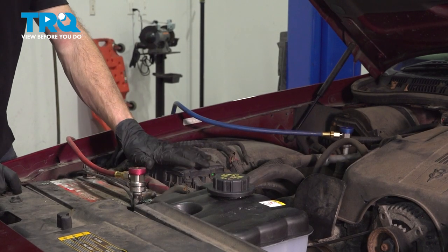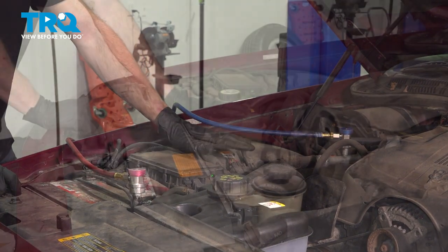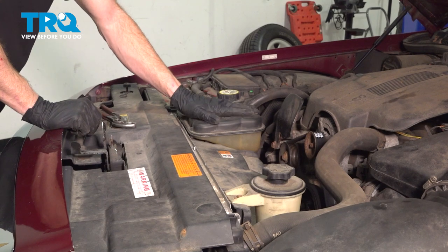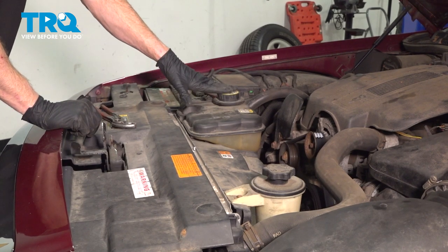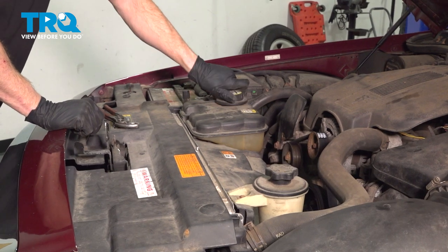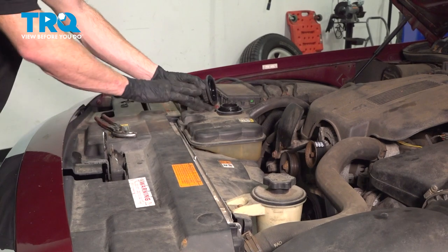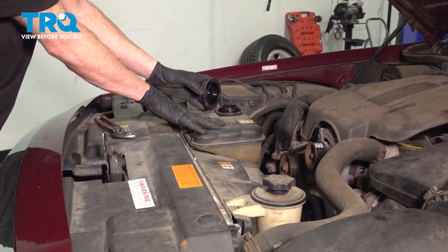Before we get started on our job, make sure that you evacuate your refrigerant from inside the AC system. Make sure that the engine and the cooling system is cool to the touch. Make your way over to the cap on the coolant reservoir. Turn it counterclockwise and slowly lift it up and away from your face, releasing pressure from inside of the cooling system.